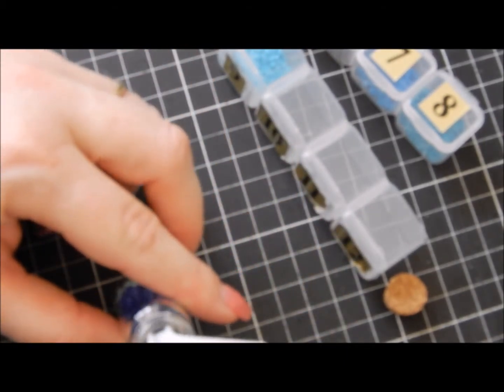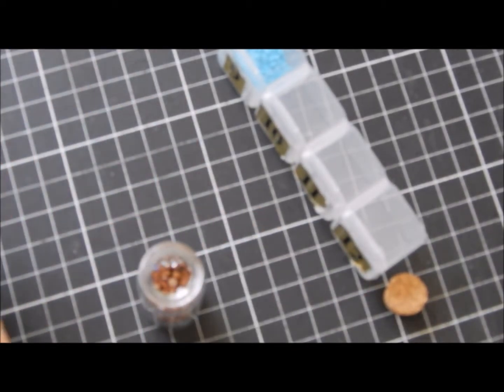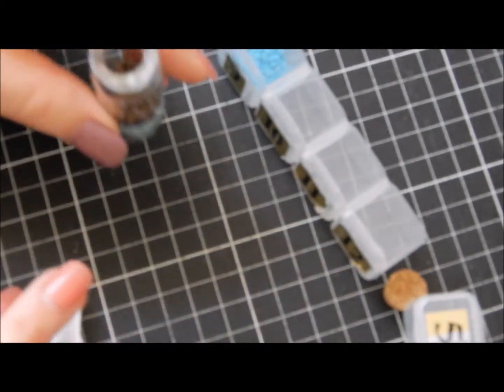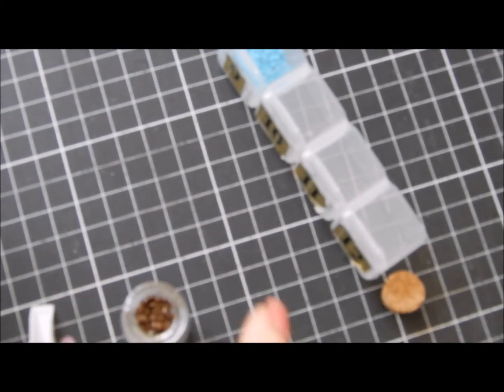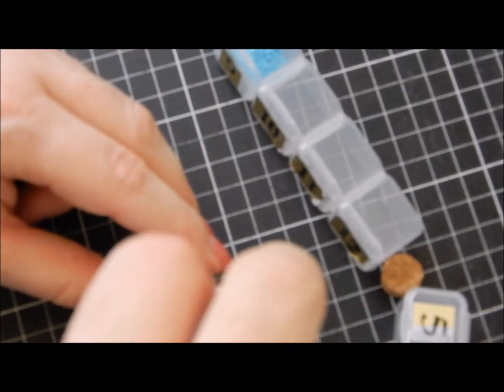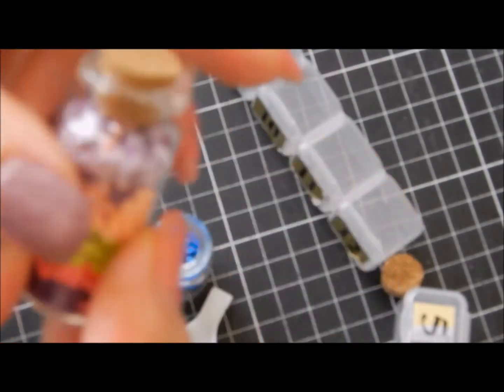You can get different shapes — this was the only one they had at the shop when I went, but I'm going to keep my eye out to see if I can find more shapes. You just keep going until you've got enough beads in. These could be cool little treasures in their own right. You could decorate the outside as well — maybe put a ribbon or something along there to cover that.